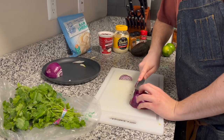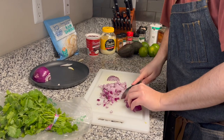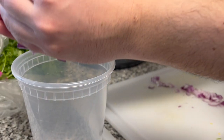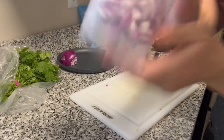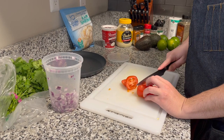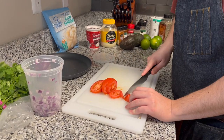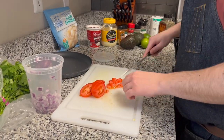Now I'm gonna cut up the rest of the half onion so I can start getting ready on that pico. Cut it up, throw it into a container. I like to shake it so the red onions break down into smaller pieces. Then cut up the tomato — I'm not great at it so I sped it up — and add that to the container as well.